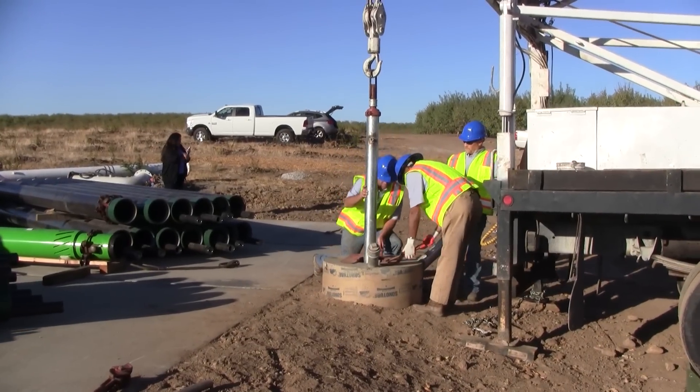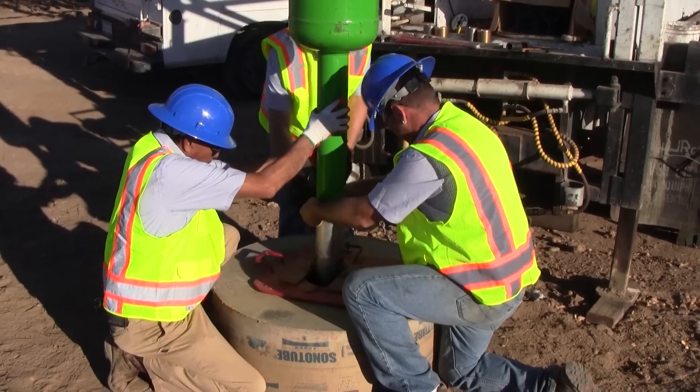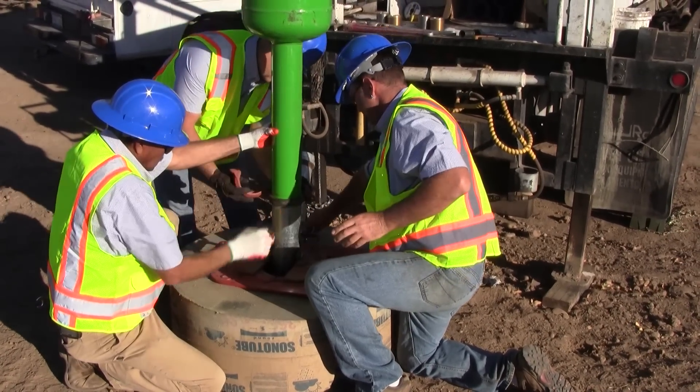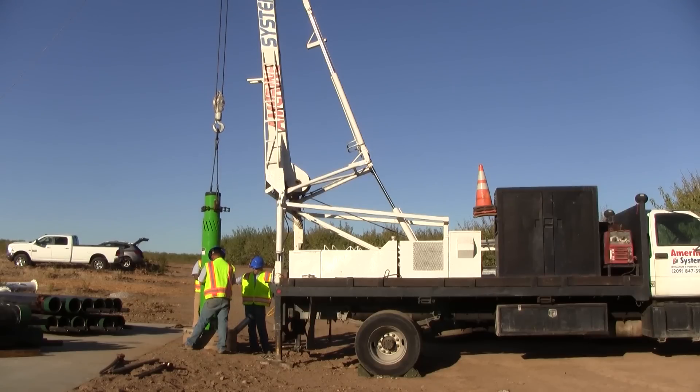If a tailpipe is used, it is lowered into the well first. The separator is then attached to the tailpipe using a grooved coupling, and then the separator is lowered into the well.